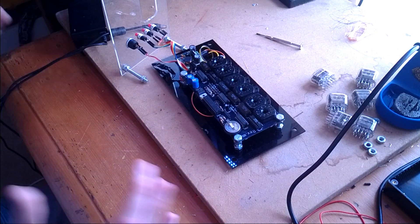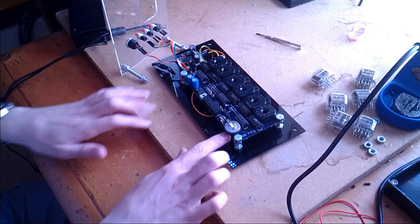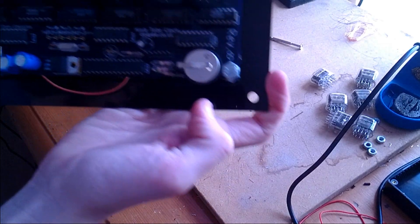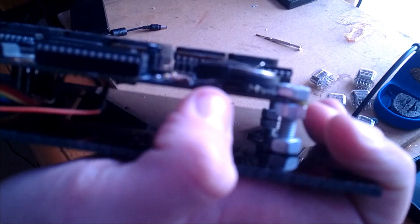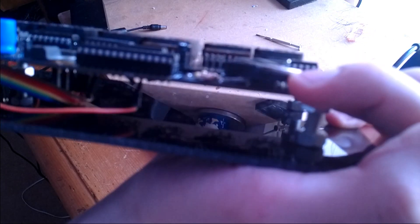You may be wondering what's actually keeping the time — I'd love to show you but it's underneath the board. Let me see if I can get the camera to focus on it.